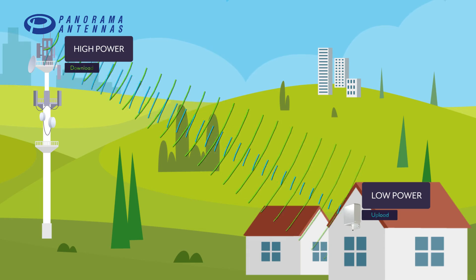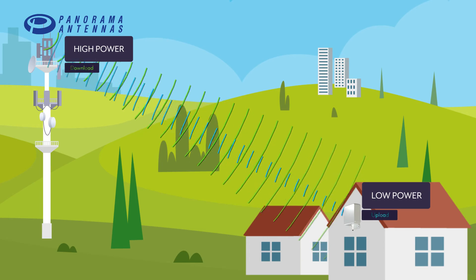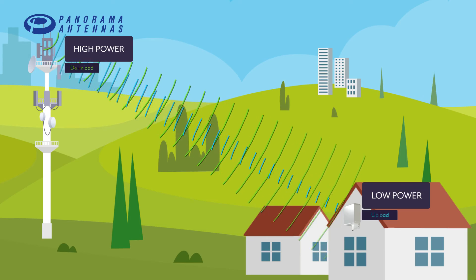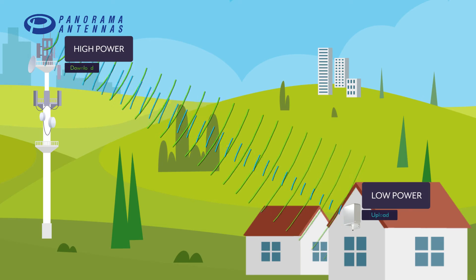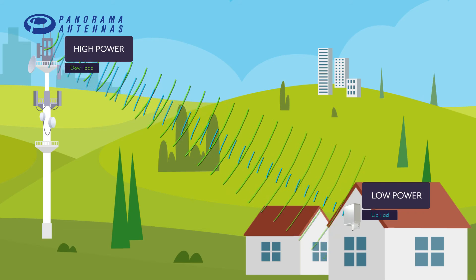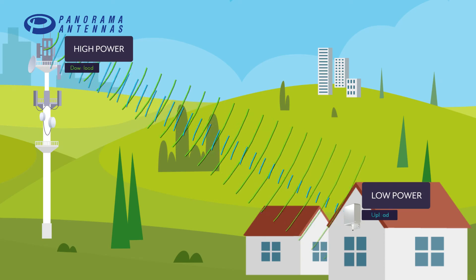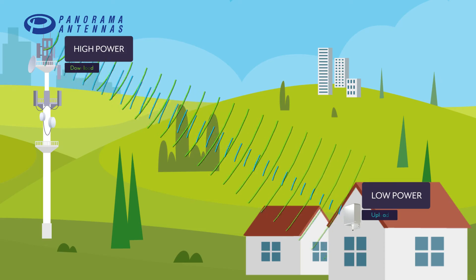In addition to that, the router is limited in how much power it can transmit with, so the upload power is lower than the download power from the base stations. This is one of the reasons why upload performance got lower with the paddle antennas inside the house compared to the 4G router with an external antenna, and much better when I connected the external antenna to the 5G router.